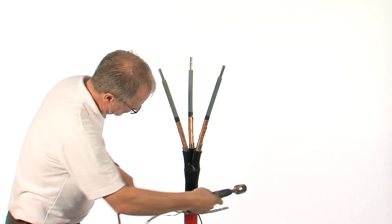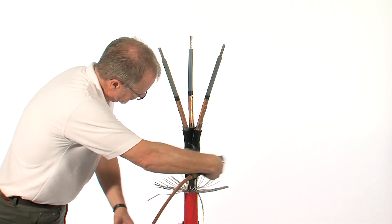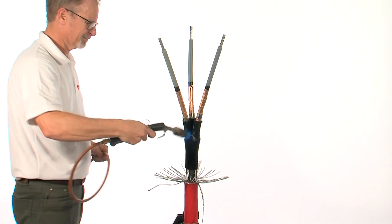Once fully recovered, shrink down the individual breakout fingers.